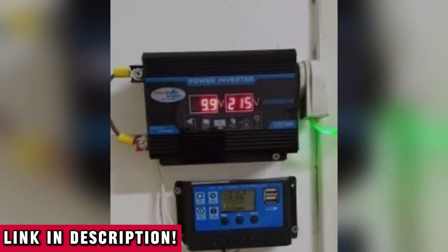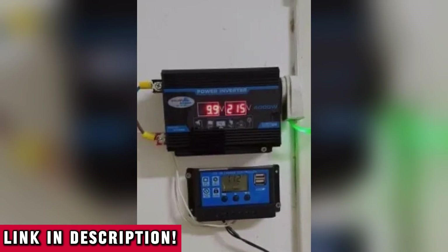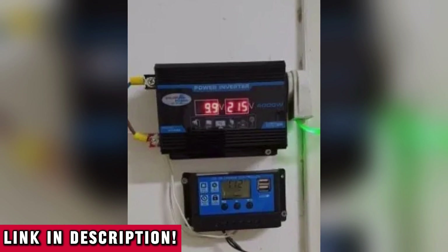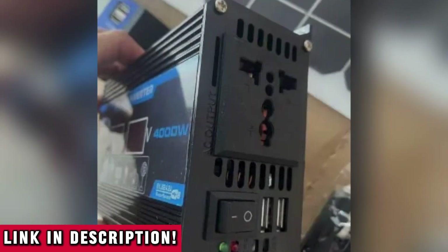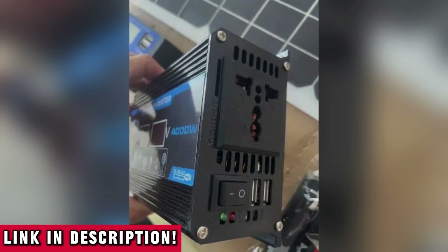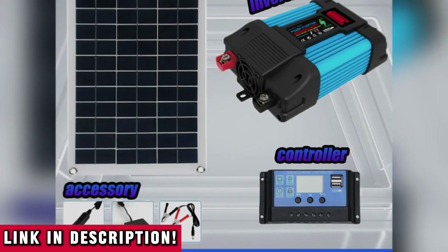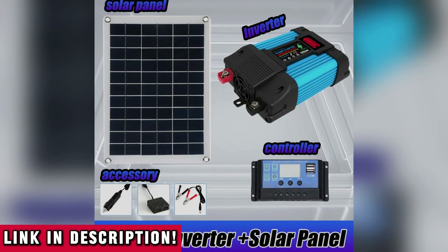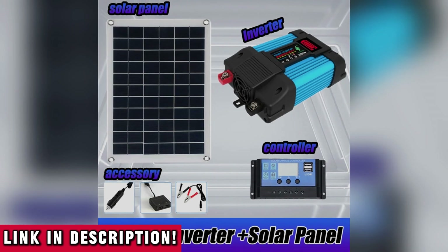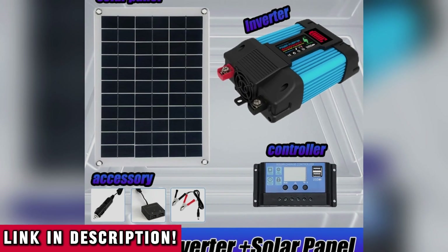You can literally take this kit anywhere. It's compact enough to be mobile yet powerful enough to make a serious difference. Whether you're dealing with frequent power outages, planning a road trip, or just want to be prepared for whatever life throws your way, this is your all-in-one power solution. With a solar panel output designed for real-world performance — including USB and DC options for additional flexibility — it's one of the most practical systems on the market right now.